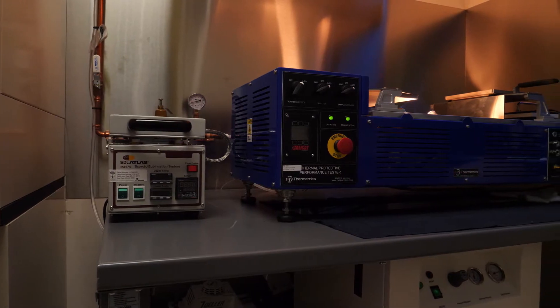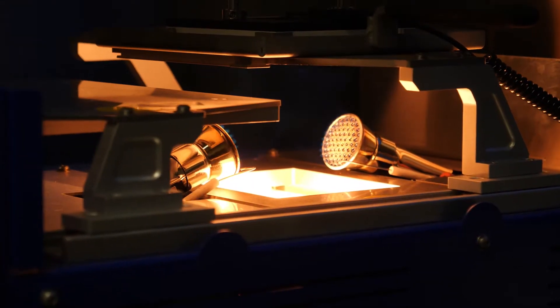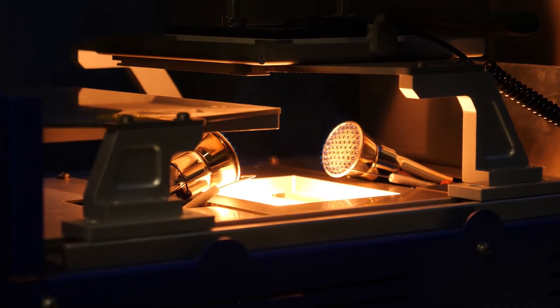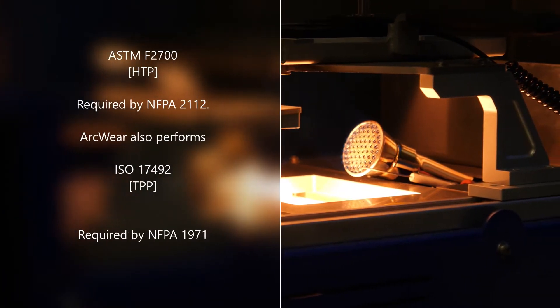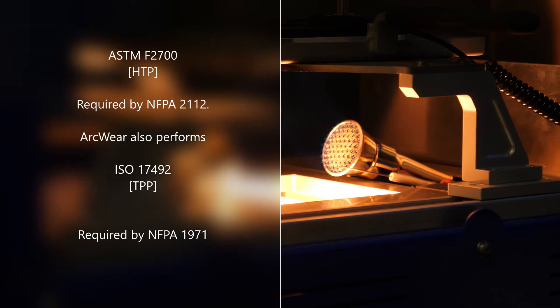ArcWare performs heat transfer performance, or HTP, testing according to ASTM F2700. This test simulates a flash fire condition similar to that which might be experienced in an industrial incident.